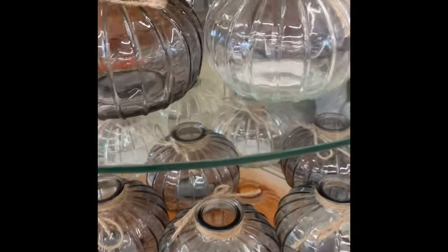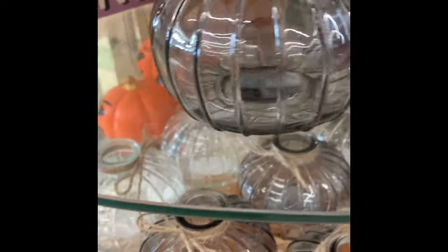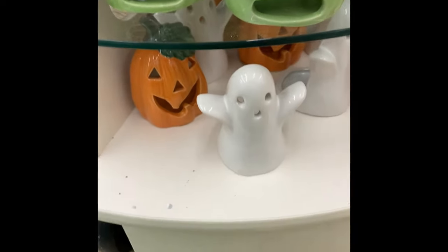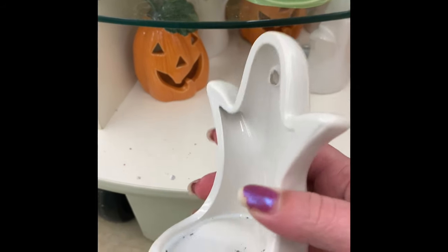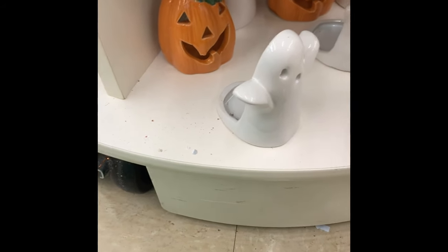They had these little vases in clear, smoky clear, or orange. And then they had these little tea light holders with the ghost or the pumpkin shape. Don't worry, I do show you the Frankenstein a little bit later.